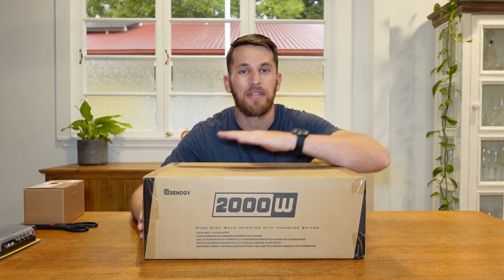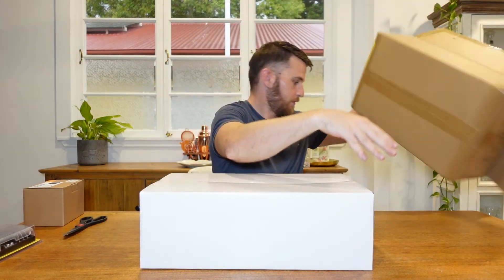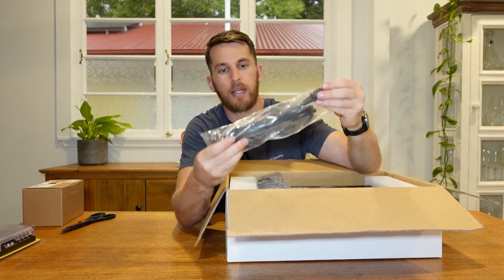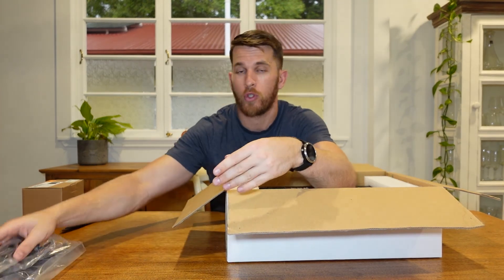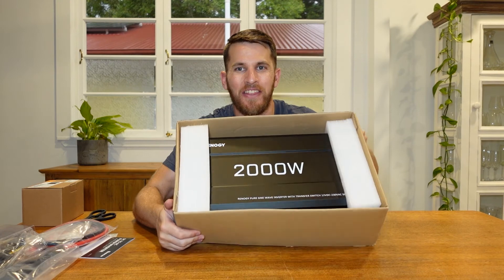Onto the exciting stuff — I have here a Renogy 2000 watt inverter. What this will do is convert our 12 volt power into 240 volts, which is your general household appliances. So if I need to run any battery charger for my computer or camera equipment, I could power a microwave, a blender, a hairdryer, anything that needs additional power. Let's open her up. We have our power cord, our switch that I'll be able to mount within the van so I can switch the inverter on and off — because you don't want this running 24/7 as it does have a continuous draw on your 12 volt batteries. The product manual, the battery cables, and then the unit itself.